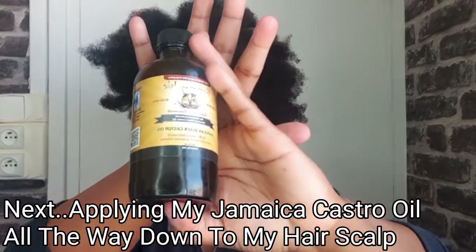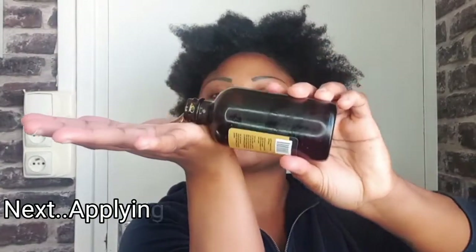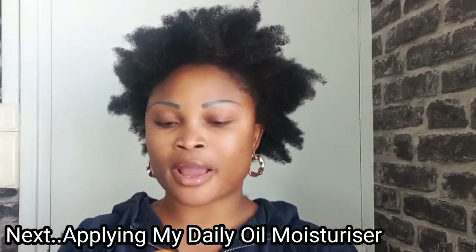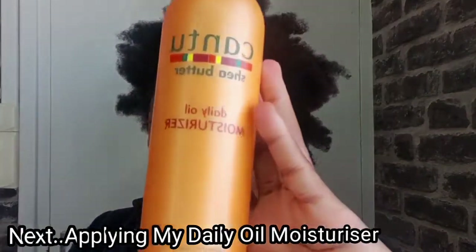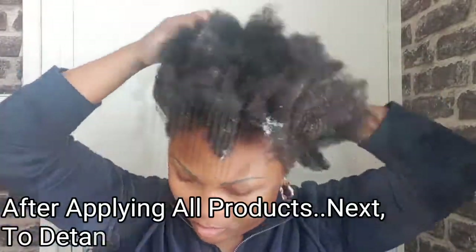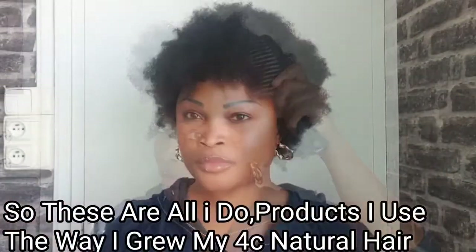Before detangling my hair using my big comb, I'll go ahead and apply my Jamaican Black Castor Oil down to the scalp of my hair. After applying my Jamaican Black Castor Oil down to the scalp, next is to apply my Cantu Shea Butter Daily Moisturizer, applying it down to the scalp of my hair before detangling with a big comb.